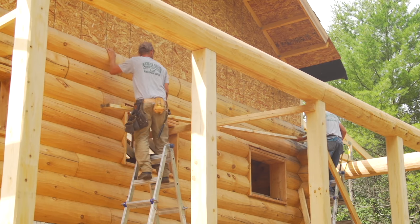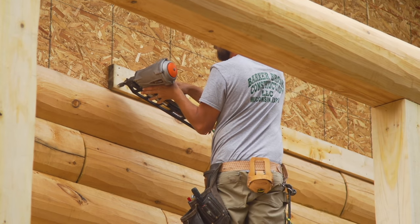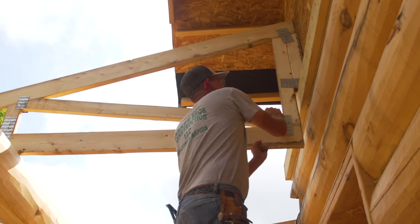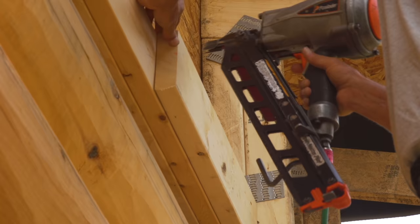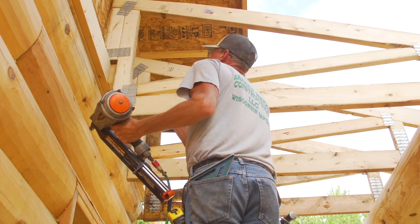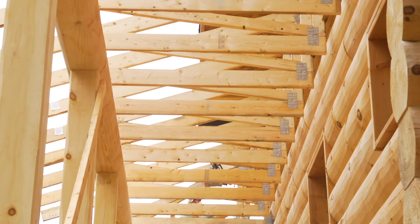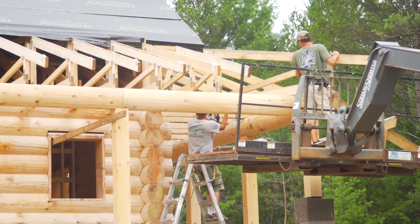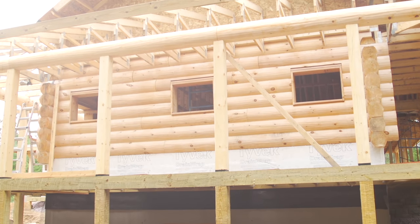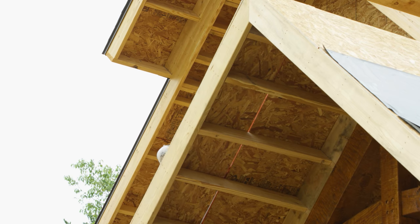Before the porch monotrusses are installed, they attach the ledger board using two 2x6s, which the heel of the monotrusses will be anchored into. Once the truss is installed, they add another 2x6 between each truss piece to secure it and lock it into place. This process is incredibly fast because the trusses are specifically engineered and pre-built for this house. Once the truss installation is complete, they add the OSB sheathing and then complete the roof system with architectural shingles.